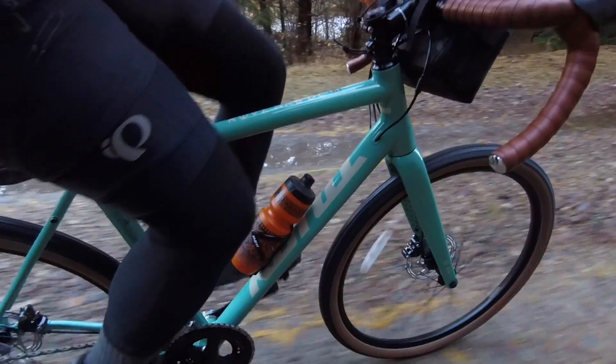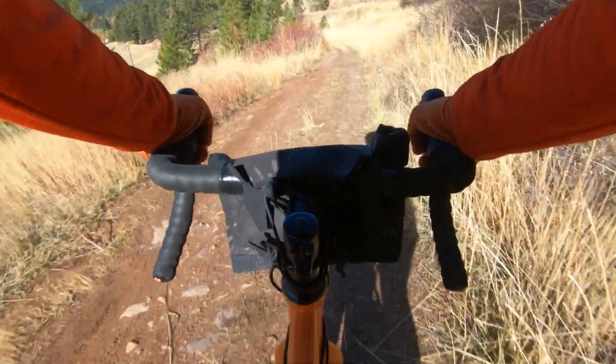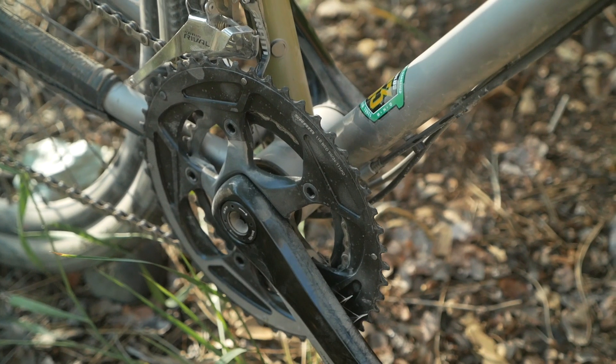This year I got a chance to review over 20 bicycles for the YouTube channel, a lot of them in the gravel and adventure category, and almost every single one of them got this one thing wrong — and that is the gearing. In this video, I'm going to rant a little bit about this huge pet peeve I have with bike brands and companies that overgear their so-called adventure bikes.